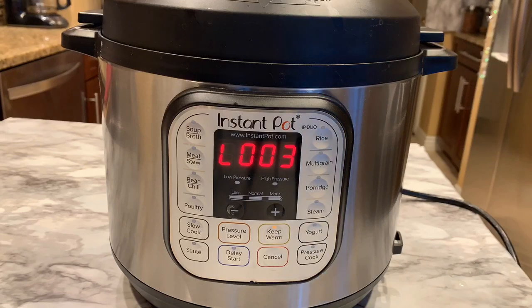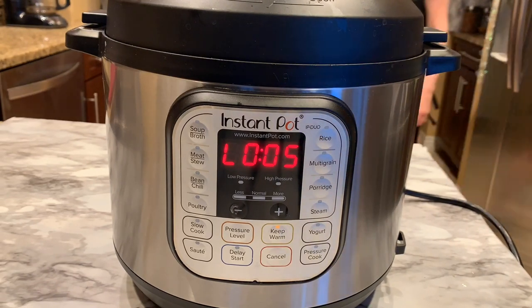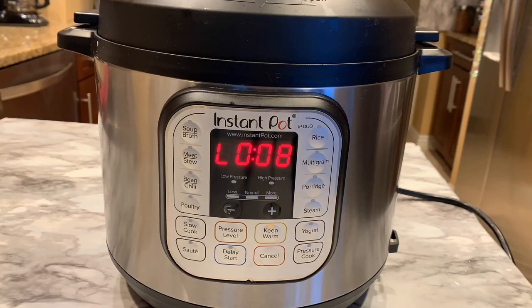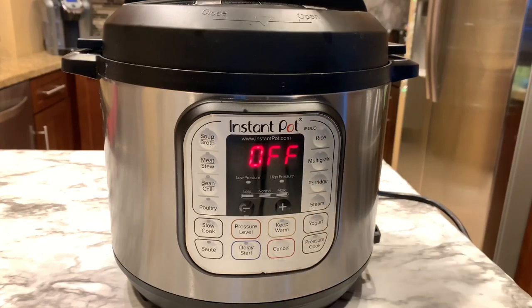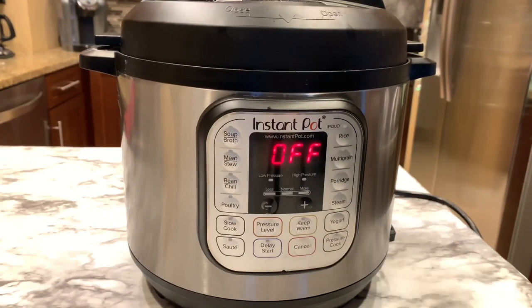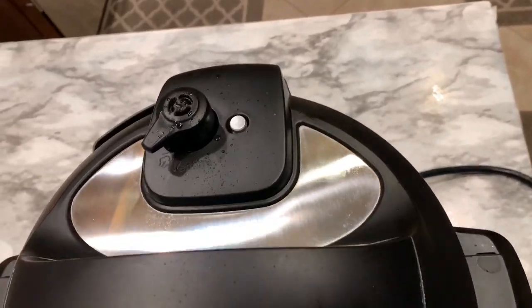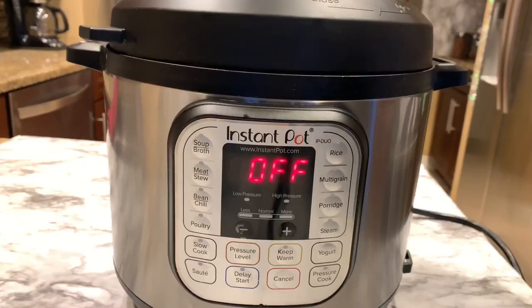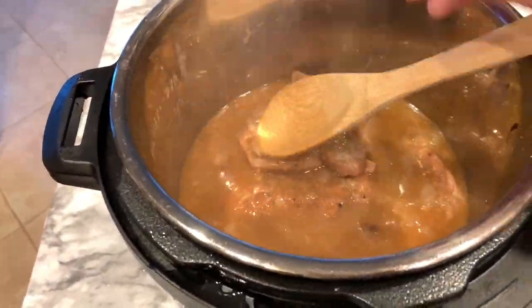The pressure cooker is done and now I'm letting it sit at natural release for 10 minutes. You know it's natural release because the counter has an 'L' in front of the number and it's counting up. Once we hit ten minutes, I hit cancel, then do a quick release to let the rest of the pressure out and wait for the pin to drop so I can unlock the lid. The gravy has turned out nice and rich and brown.